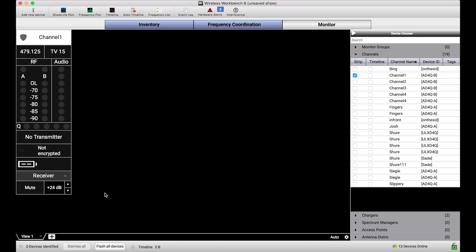So this is just to demonstrate that Monitor Only Mode is a great tool to prevent inadvertent changes from your own instance of Wireless Workbench. If you've got any questions or comments, or you want to see more features about preventing inadvertent changes, be sure to leave a comment down below. Thanks.